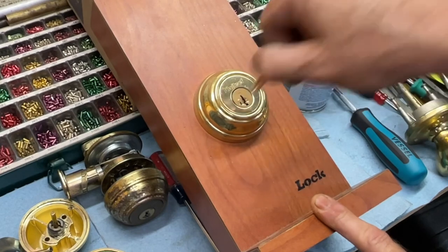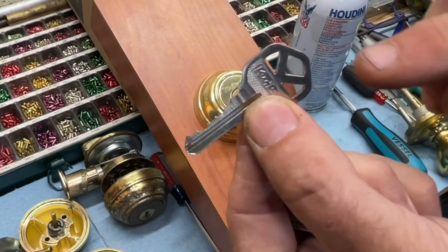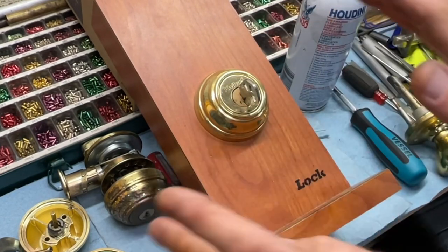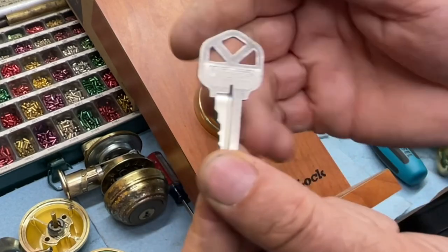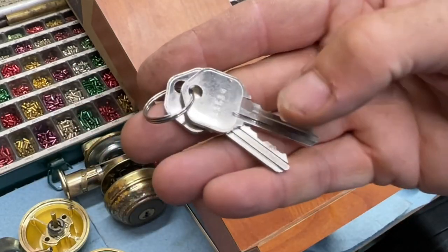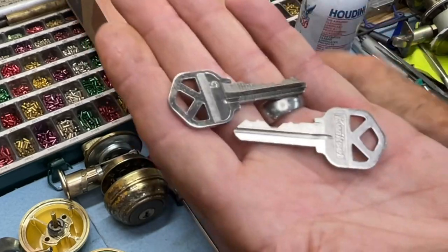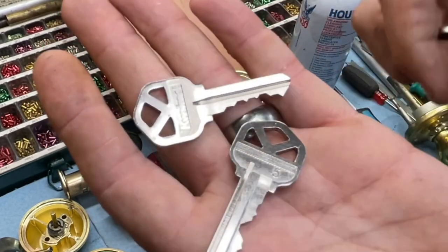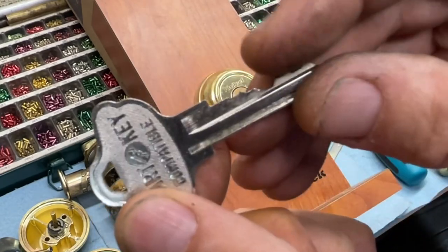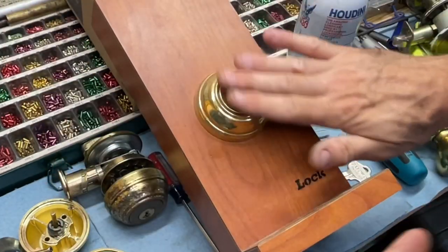I don't necessarily recommend turning it, because sometimes people have old worn-out copies of keys. If you have a really bad copy from a big box store and you're having to jiggle it to get it to turn, your lock is going to die very quickly. You want an original key, a code-cut key, or a factory-punched key. There are aftermarket keys that may work, but they're not ideal. Stick with original Quickset keys or code-cut keys only.